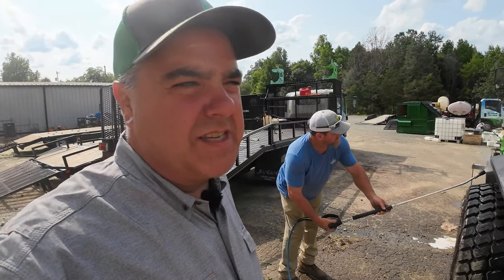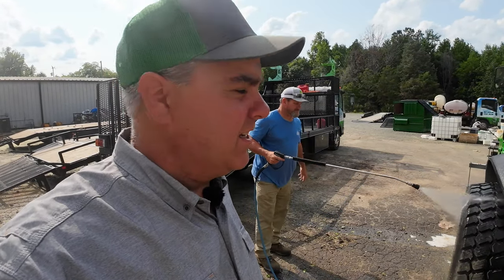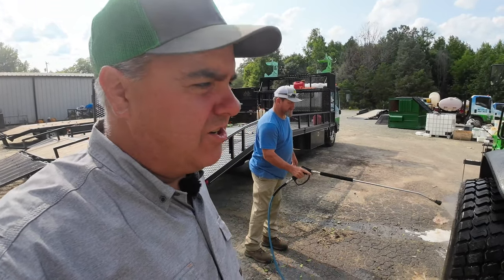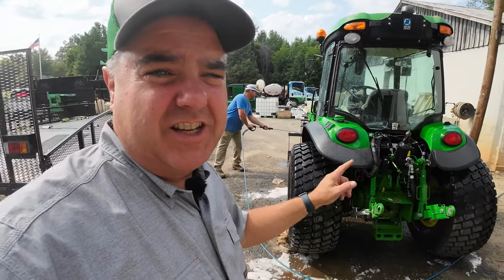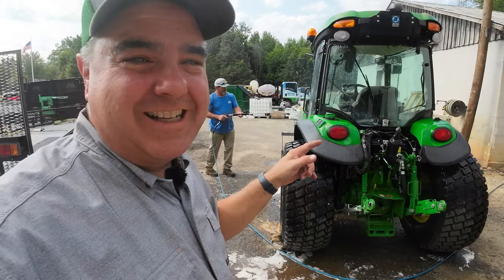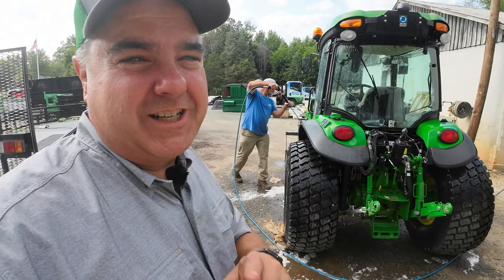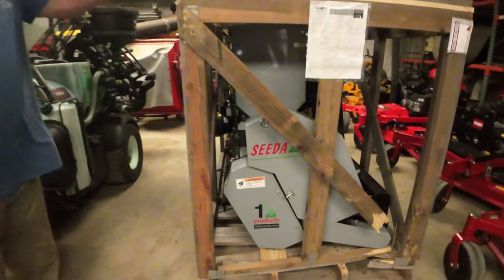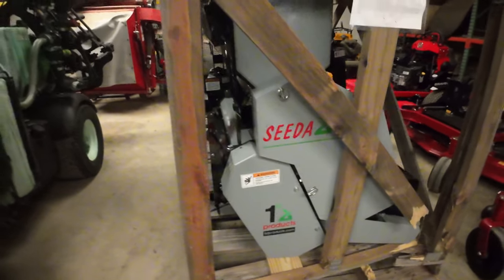We're not going to be able to stick around long enough to see Pete on one of his actual baseball fields, but we'll show you a new attachment he's got for this tractor on a representative field.